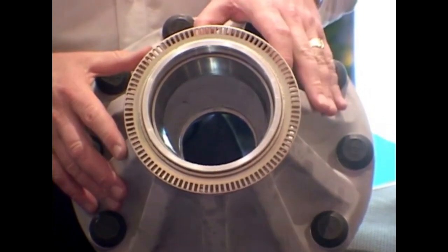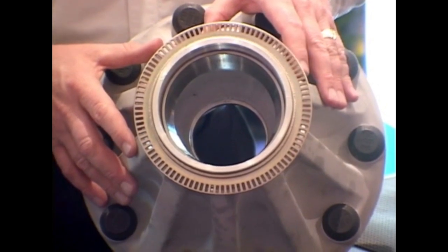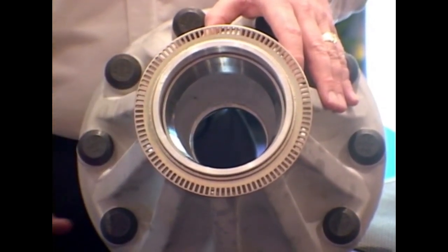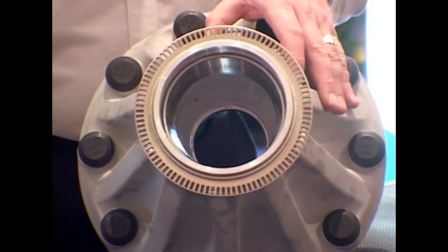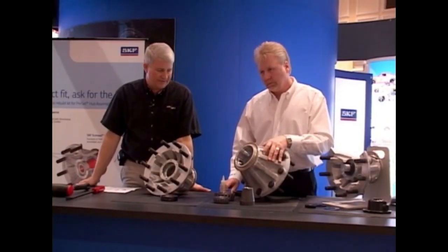There are several methods to heat the hub, from something as simple as boiling it in a pot of hot water, to a steam cleaner, a high pressure hot water wash system, or an oven. When the hub is expanded at 180 to 200 degrees with chilled races, it requires a lot less force to assemble the components together.